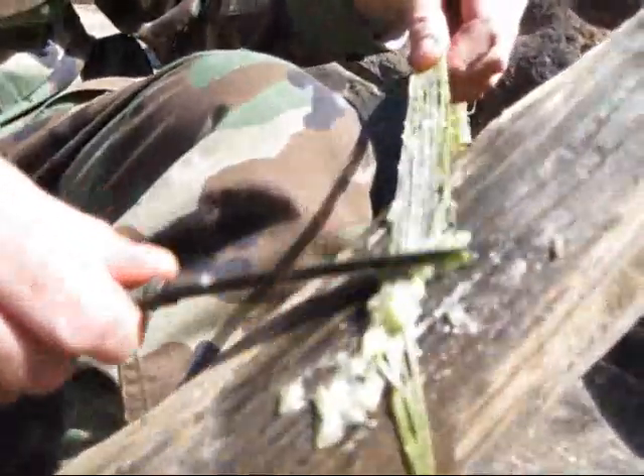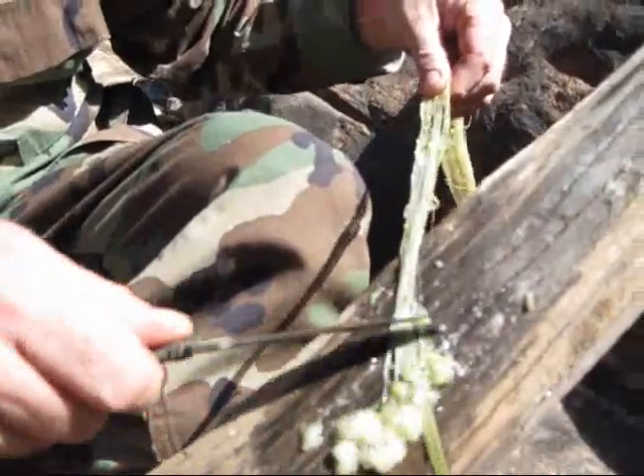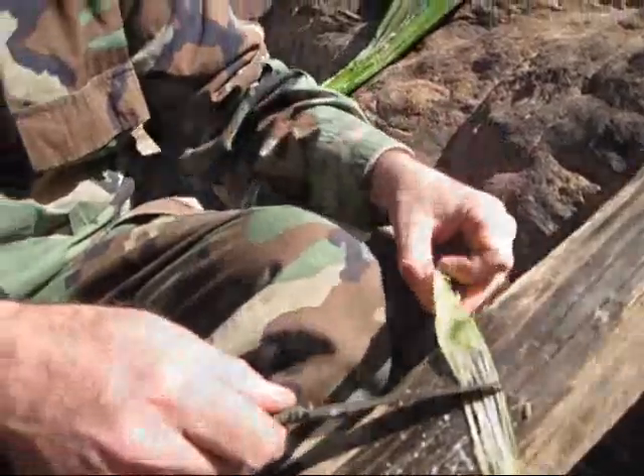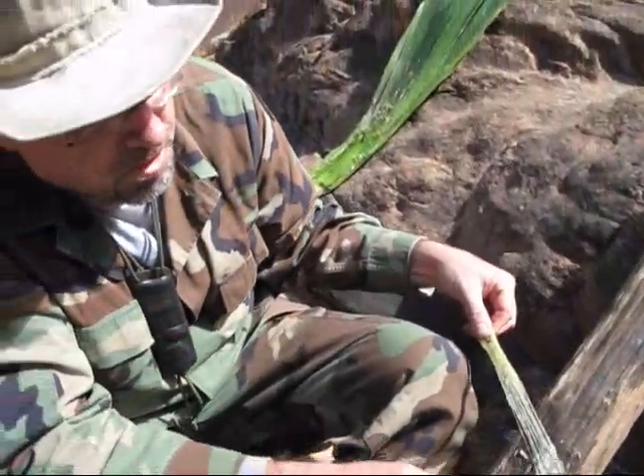It doesn't seem to bother the palms of my hands and my fingers — just any sensitive skin, it really irritates. All I'm doing is getting the pulp out of it. I'm going to rinse this off in the river.